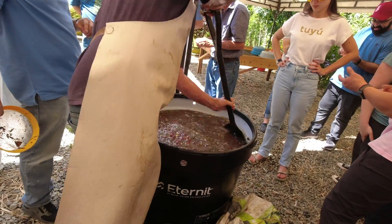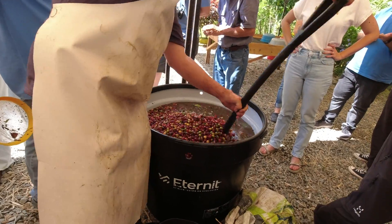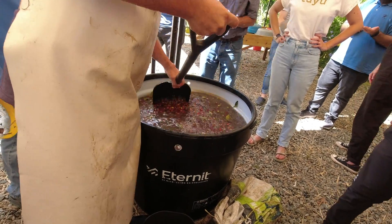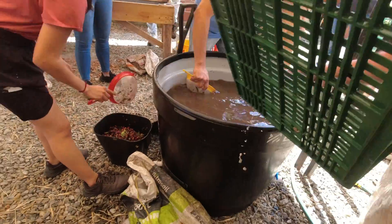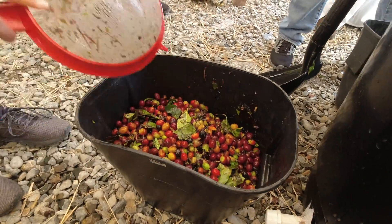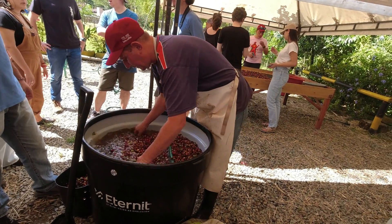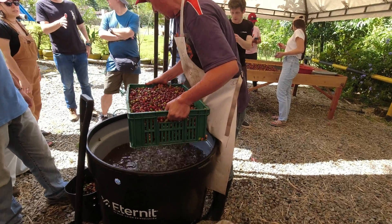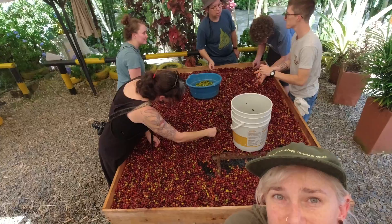The first step when receiving the coffee was to immediately submerge it in cold water. This cools the cherries down to halt any fermentation that may have already started, and it allows us to do a primary assessment of cherry quality called a float. Higher density beans sink, which is an indication that they're fully ripe, but cherries with defective seeds, insect damage, or unripe cherries will float. These floaters threaten to reduce the quality of our overall batch, so we remove them at this step.